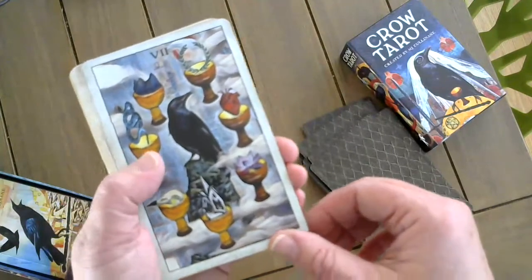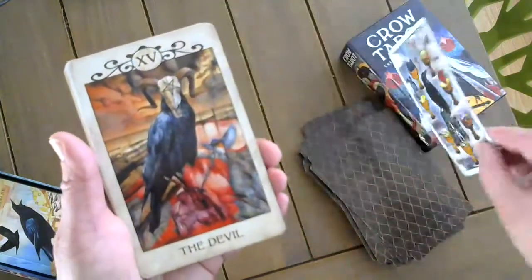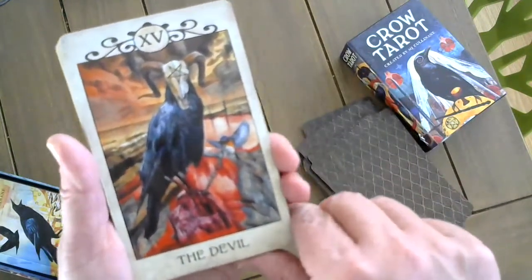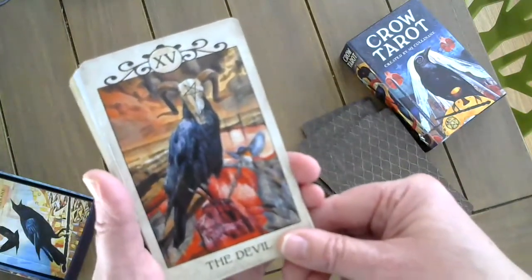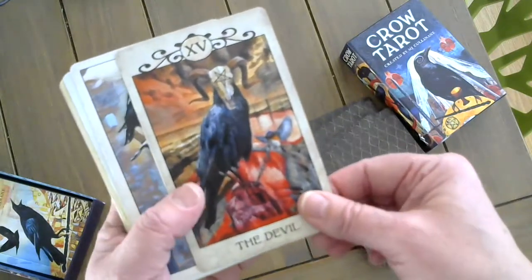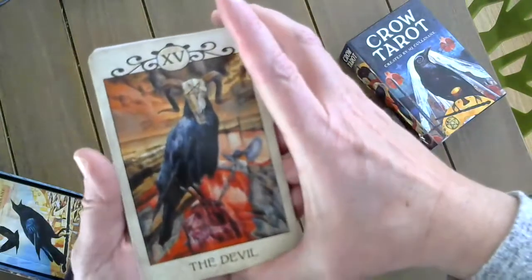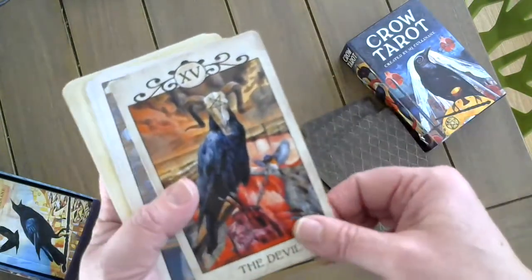The Seven of Cups with all the choices. The Devil — one of my favorite cards. I think it was the most fun I had creating this card. It's so dark, but it really was a fun project. The little bird that could free itself is trapped by the crow.